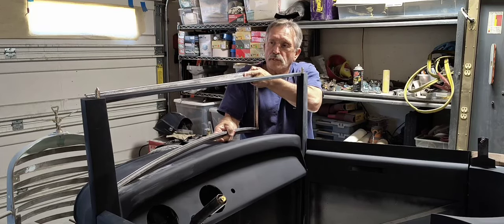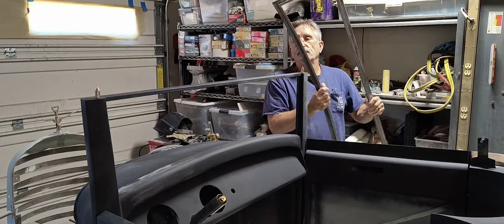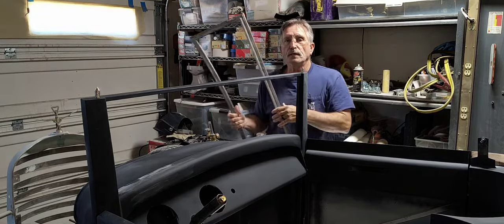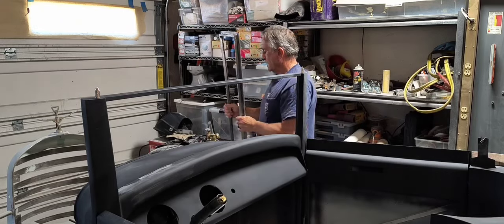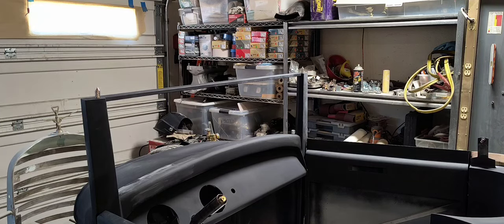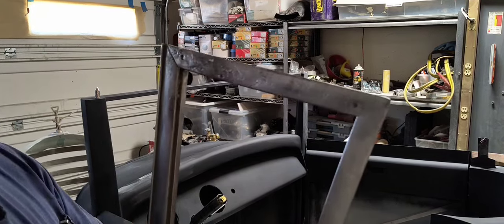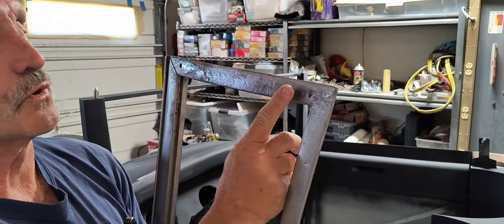You can see that I'm working on getting this windshield frame set up to fit in this opening here. This windshield frame that I'm trying to save — you can see that it's pretty much in the same kind of shape that the doors were in.